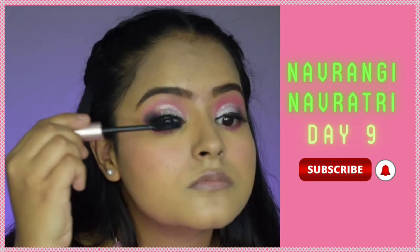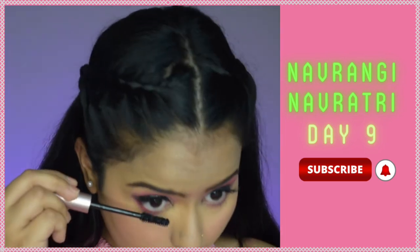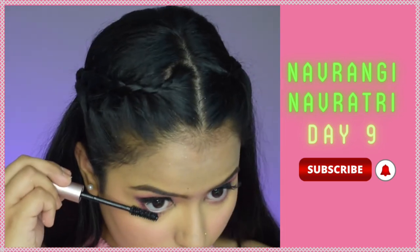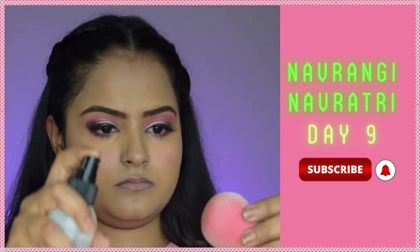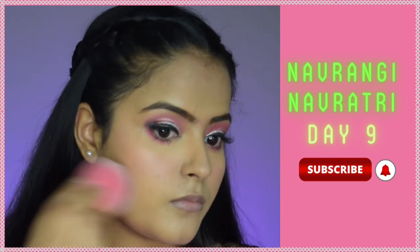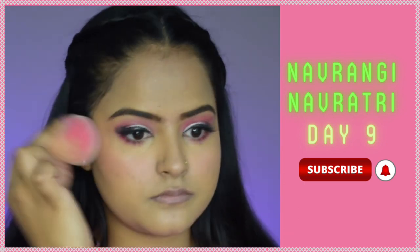I've applied fake lashes off-camera, and now I'm topping up with the L'Oreal Lash Paradise Mascara, applying it to the under-eye lashes as well. Then I'm setting my base using a setting spray from Forever 52 — I'm not spraying it directly but using it with a beauty sponge, which helps melt all the powders together really well.